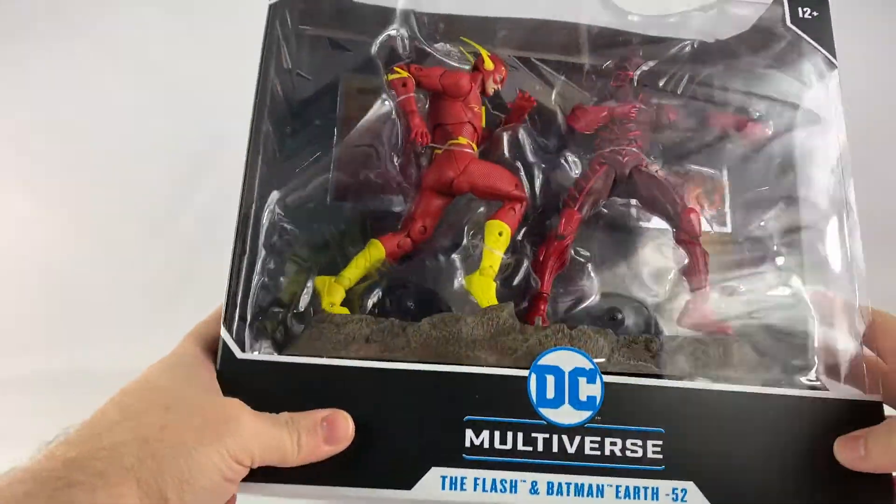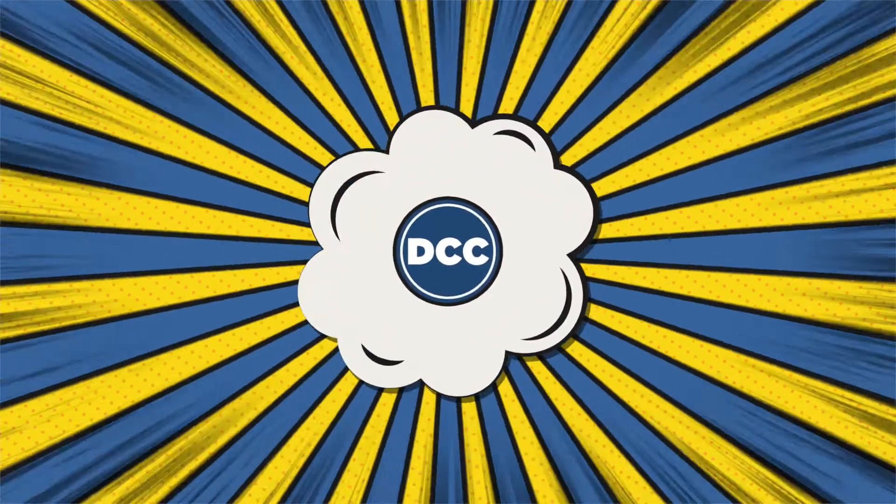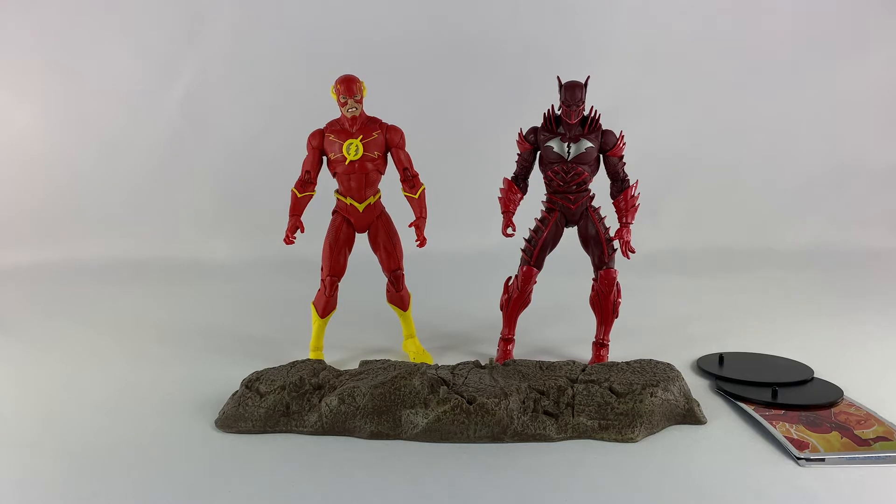Alright, so with that out of the way let's open this up. Here they are out of the package, and it was just like I feared. McFarlane Toys, please do not put these guys in dynamic poses — it just totally ruins the figure out of the package. They're stuck like that for however long it takes to get from China to here and be purchased, so they're stuck in the package like that for months, which just makes the plastic stick.